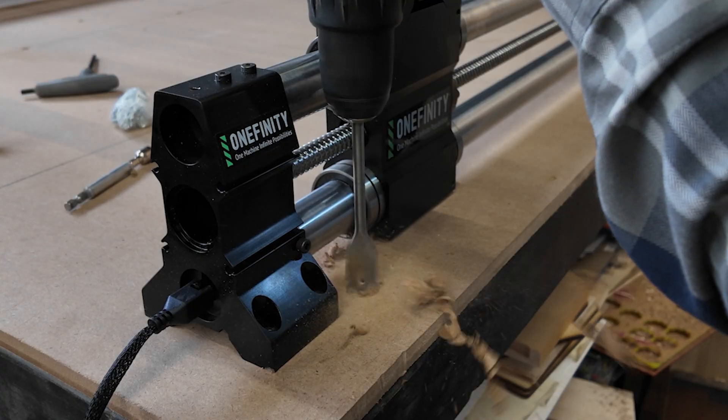One thing I'll say — I noticed almost immediately while putting this together — is the build quality is insane, like fantastic. Everything has a nice weight to it. It feels solid, and compared to the Shapeoko, it just feels like a much sturdier, more rigid machine.